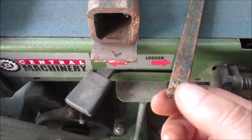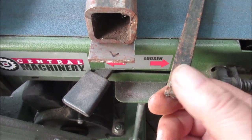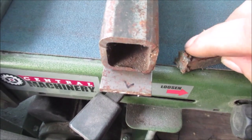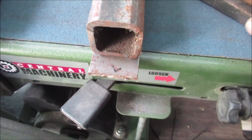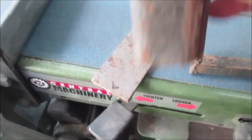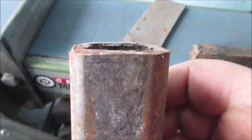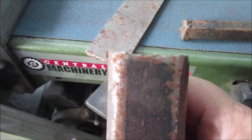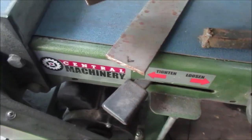We're going to take just the angle grinder and get it all sanded on here. We got rid of all that stuff. We're going to try to square it up. So that's pretty good, and that's not. So that's what we're going to work on.